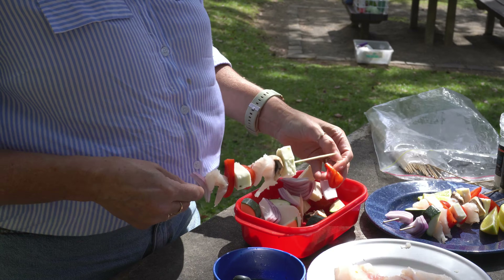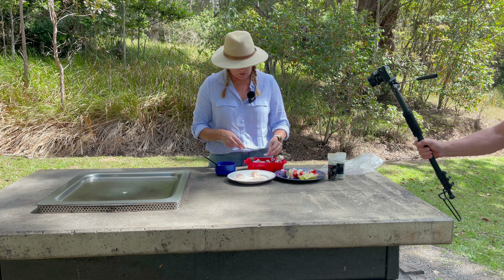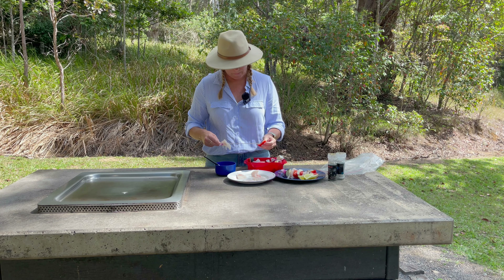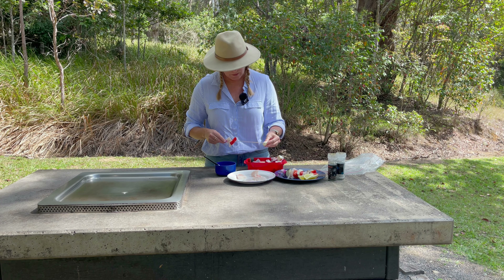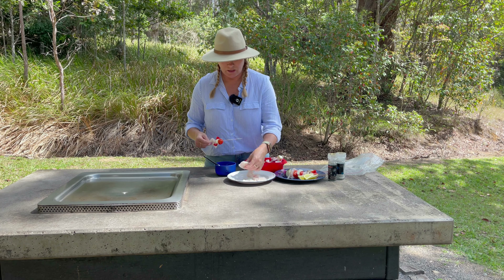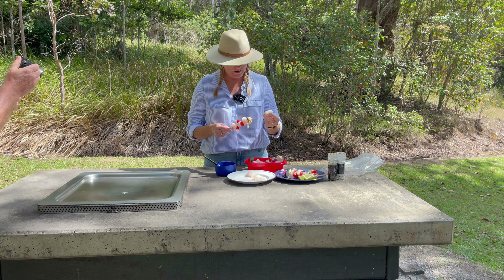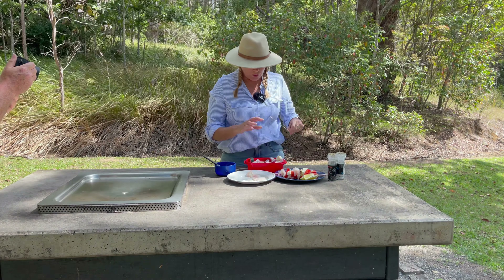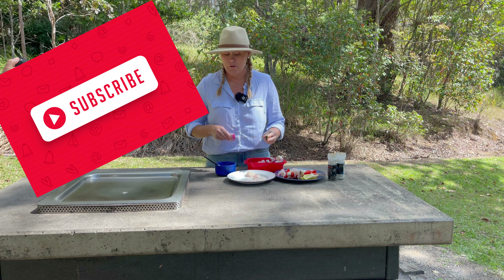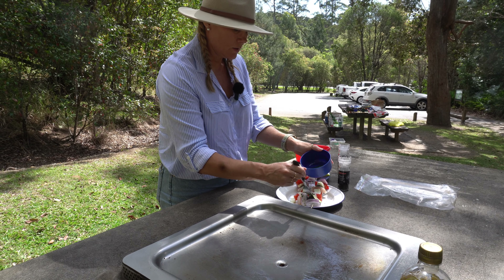Whatever you've got left over in the fridge, it's so easy to prepare. Red onion is amazing on the barbie and also amazing with fish. Keep threading up your skewers like Tetris with whatever you have. It's also a great activity if you've got kids - they can thread all the ingredients on and have their own meal on a stick. Add a bowl of oil and a few herbs and spices, just a tiny bit on the skewers to add a little bit of flavor.